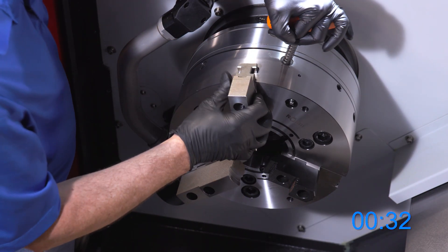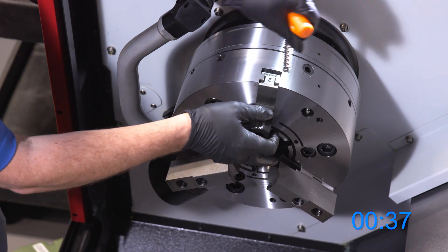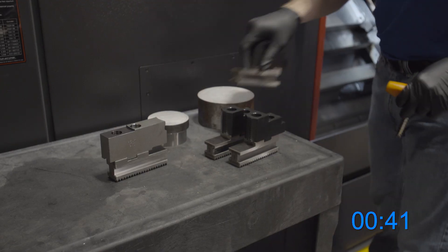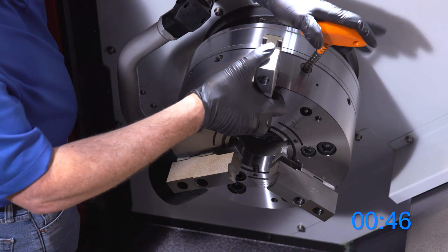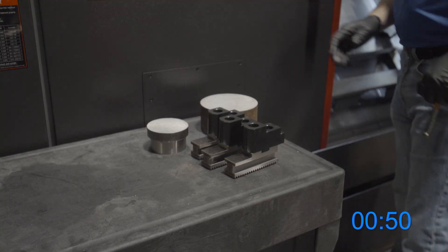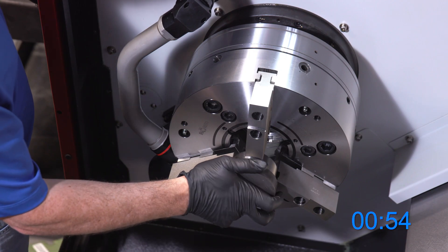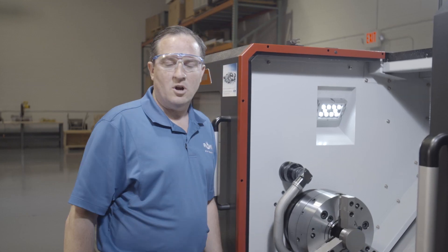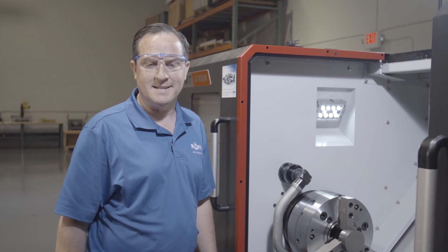All moving parts in this chuck are hardened and ground and protected against chips and contaminants. I'm going to test fit our new work piece. All jaws can be changed, adjusted or reversed, and we're done in 60 seconds.